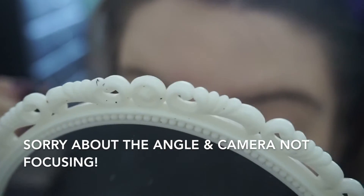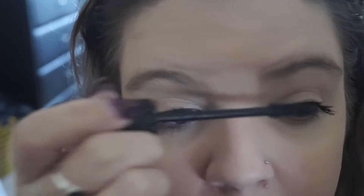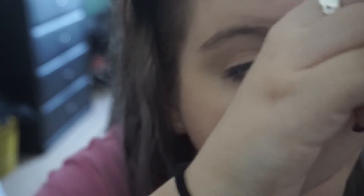Going in for a second coat. The face has gone out of focus, sorry about that — my camera's not the best. But this is insane. I think that's enough because I'm going to look pretty scary if I keep going. But seriously, look at that. Oh my god. Just wow.